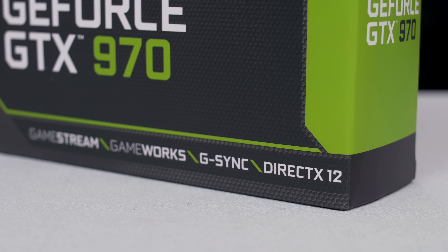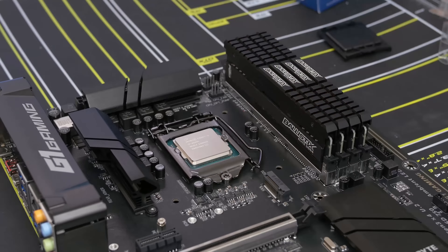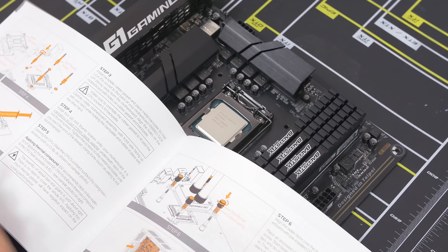And those are all the parts for today's build. I've put links to all the hardware in the description below, so go ahead and check those out if you want more info. But without dilly-dallying any further, I think it's time we get to building — because I know a tool who's in desperate need of a good screw. Like this one.